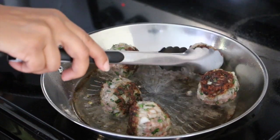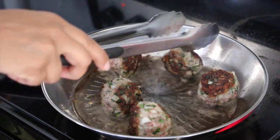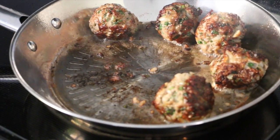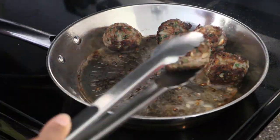Meanwhile, heat your oven to 380 degrees and keep your cookie sheet ready. We are going to transfer the meatballs once they are browned on all sides. As you can see, they are nicely browned — transfer them onto the cookie sheet.